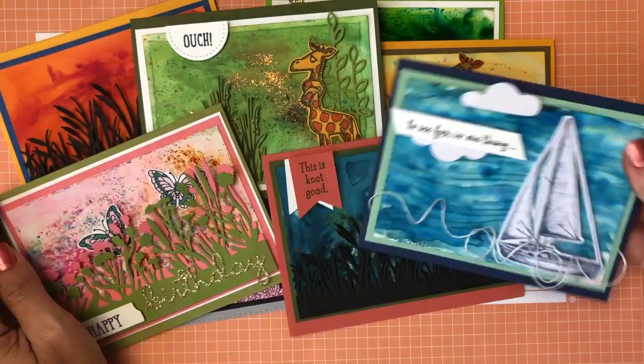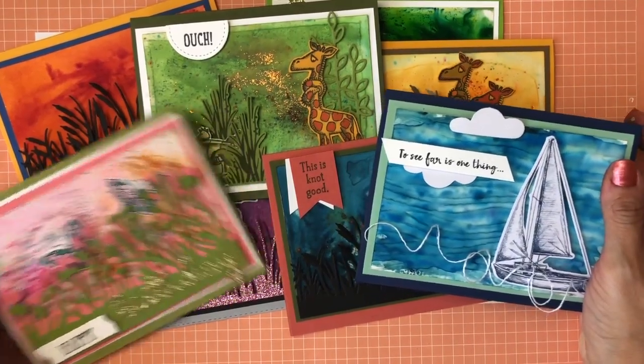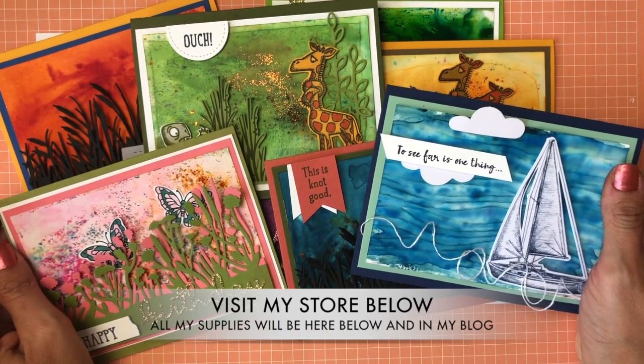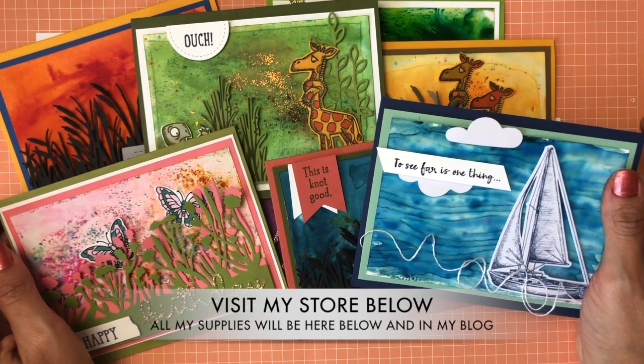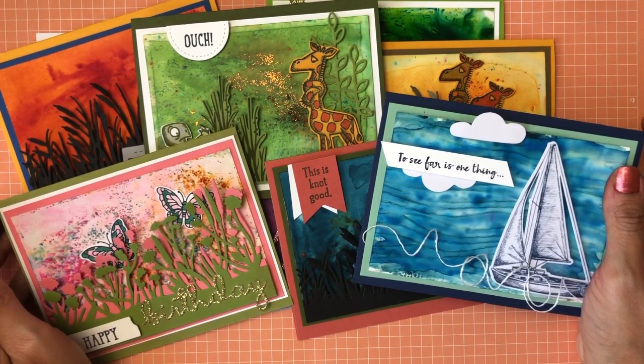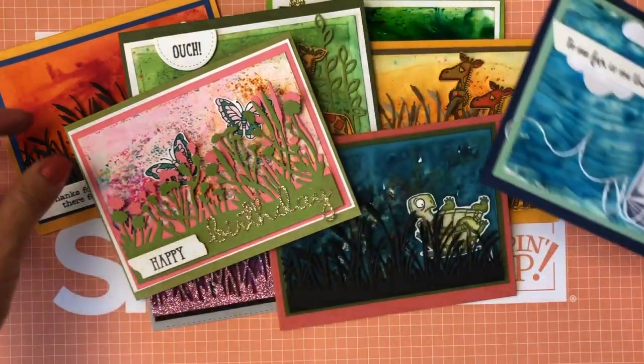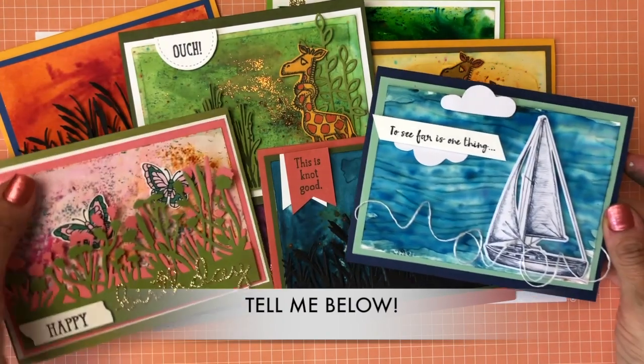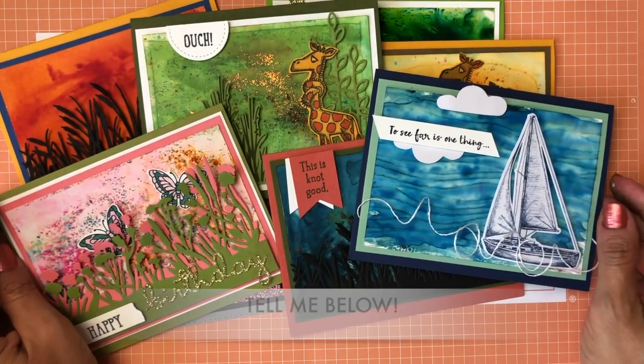If you're interested in any of these products, you can see links below to my store. I am loving the Pigment Sprinkles and I would love for you to enjoy them too. So which one of all of these is your favorite, and which one are you going to try first? I hope you enjoyed this video — please leave me your comments below, and don't go because I have a word for you.